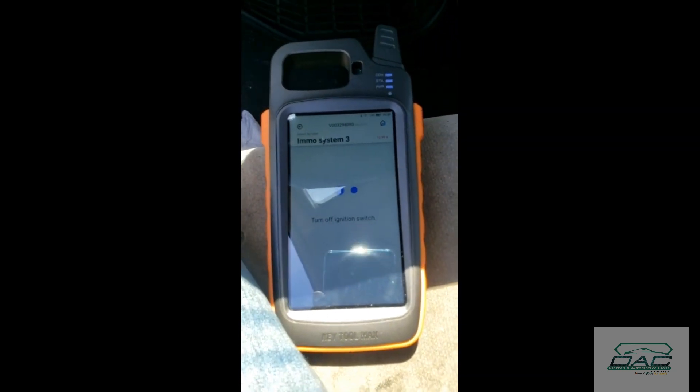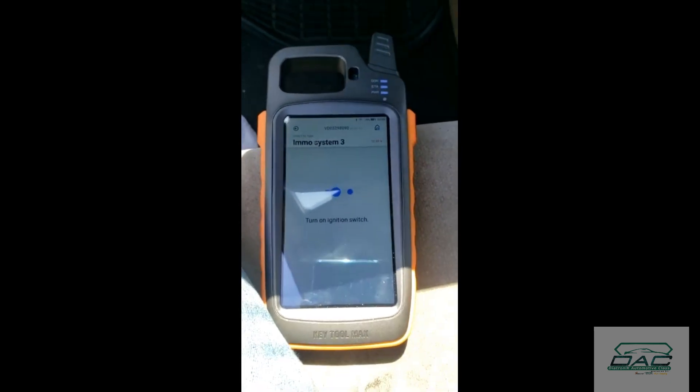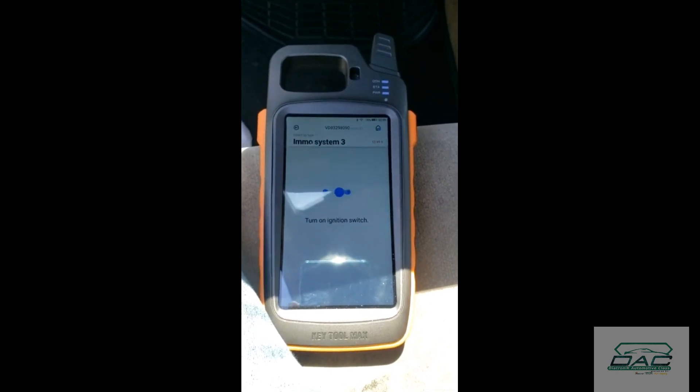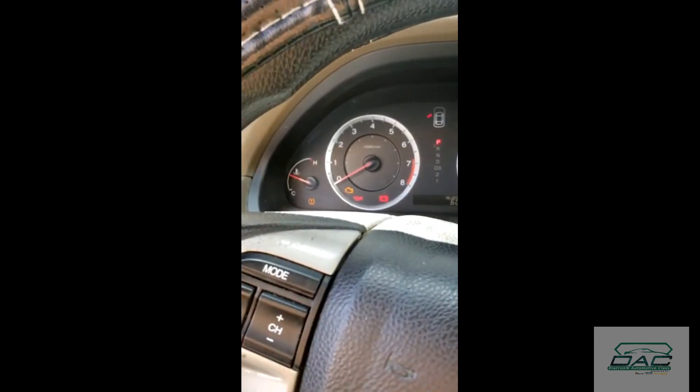Off, on — and that's it. The light is off.